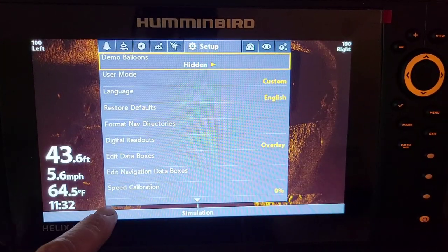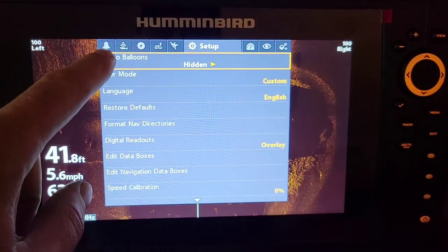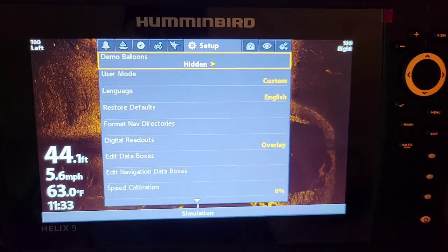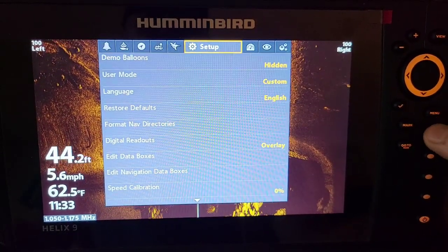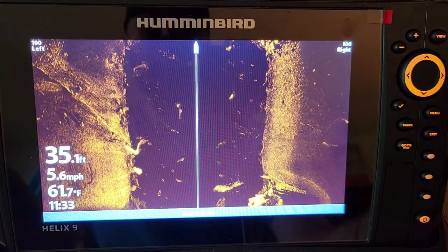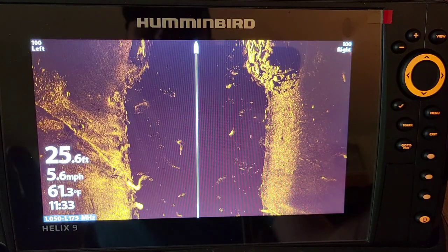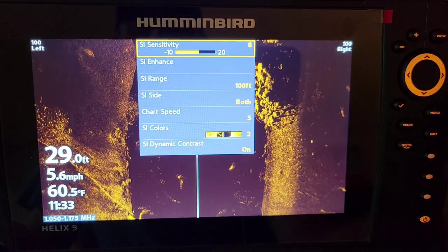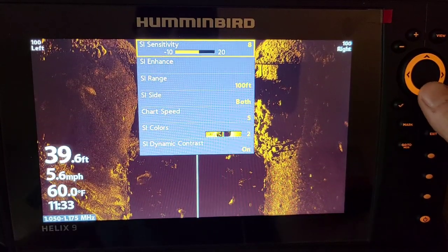You can see it popped up a ton more options, and it also popped up a brand new menu option for your different notifications. The first thing I want to show is why this custom mode is so important. While you're in down imaging and side imaging, you're going to get an extra feature that gives you a lot better clarity — the sharpness. Hit that menu button once and we now have SI Enhance, which we didn't have on angler mode.